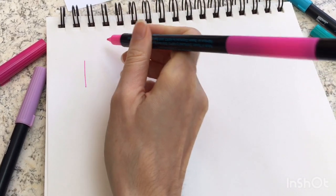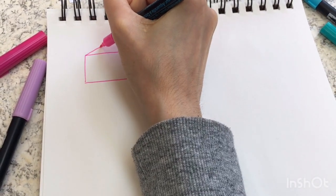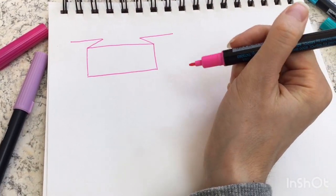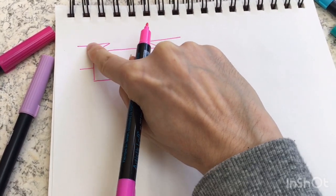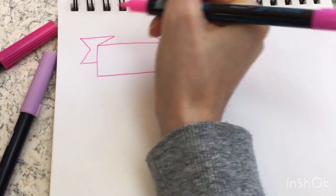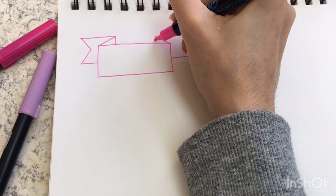We're going to start off by drawing a rectangle, which is going to be the front face of the banner. Then we'll draw two diagonal lines where the banner wraps around, and then two lines that are parallel to the first rectangle we drew. We'll draw lines parallel to that, and they should be about the same height or a little bit shorter than the rectangle. There are different ways you can draw the end of the banner — for this one I'll just use a v-shape, and here we'll just finish it off.